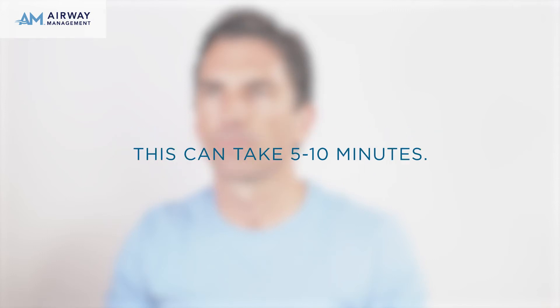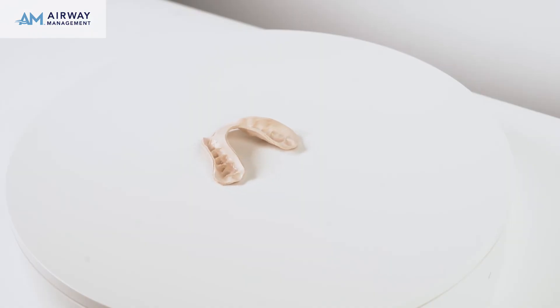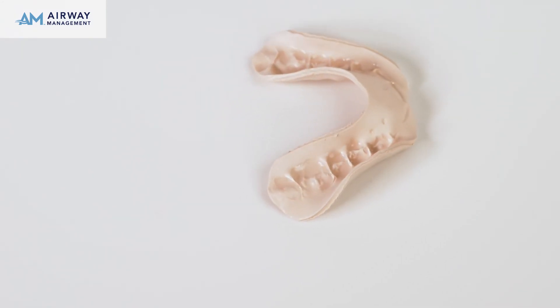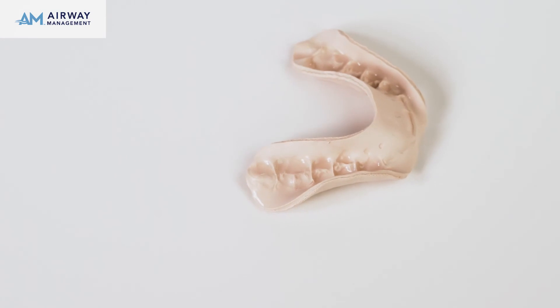This may take anywhere from 5 to 10 minutes. If it takes longer than 10 minutes, consider taking a hot shower or place a warm pack on the joints to warm up the jaw joints and accomplish this process faster.